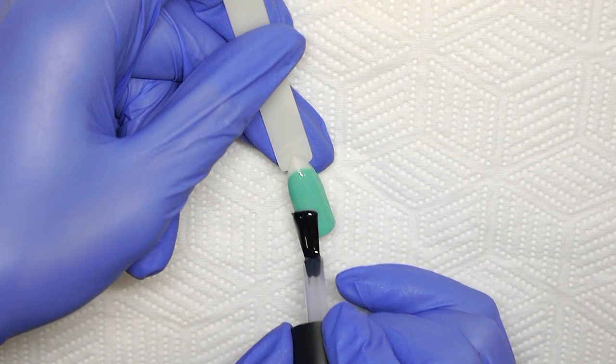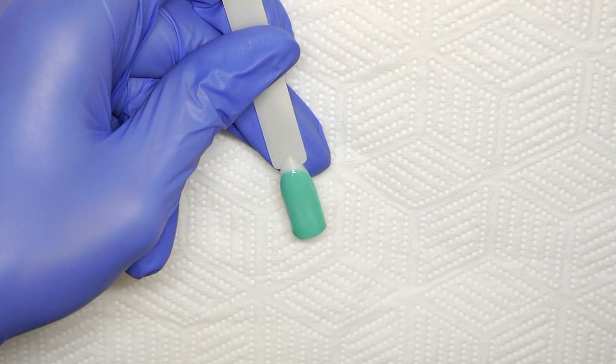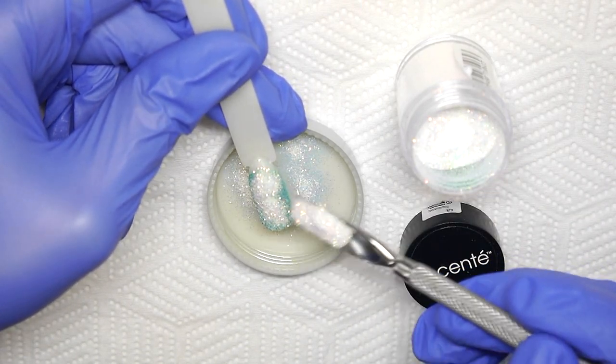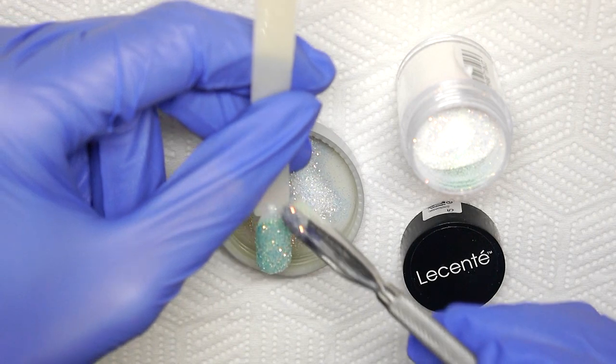My method is, after colour coating, to apply a non-wipe top coat and do not cure. Into the wet top coat, generously sprinkle loose glitter over the entire nail and tap off any excess.